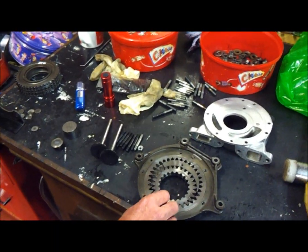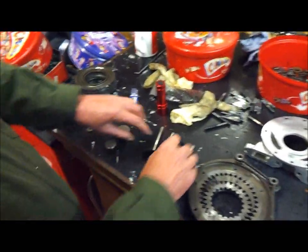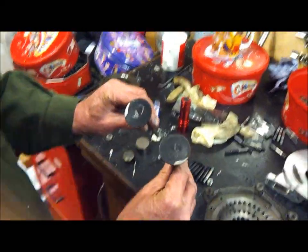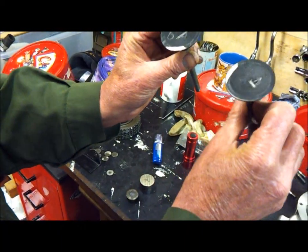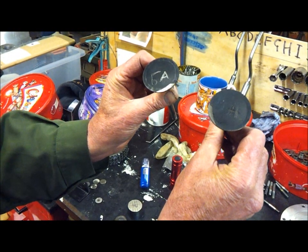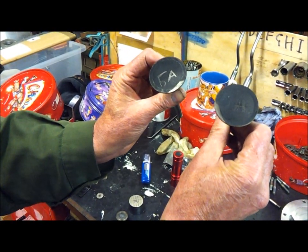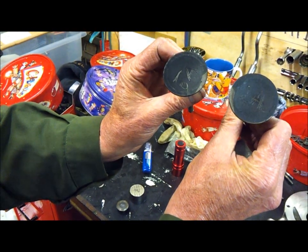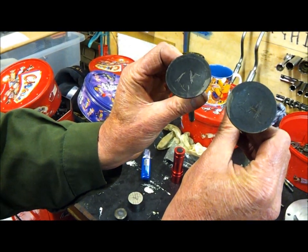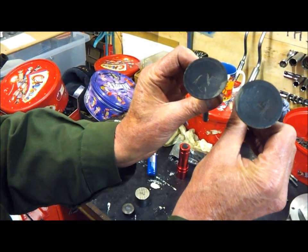On stripping the engine down, first of all I found that two of the pistons had been put in the engine incorrectly, so that the 5A and the 2A inlet valves were colliding with the combustion chambers in the crowns of the pistons. As you can see, there are two witness marks on the valves as a result of that happening. Fortunately it hadn't damaged the pistons.